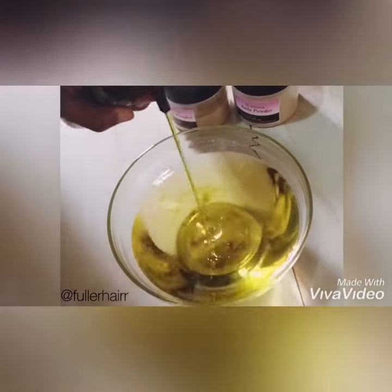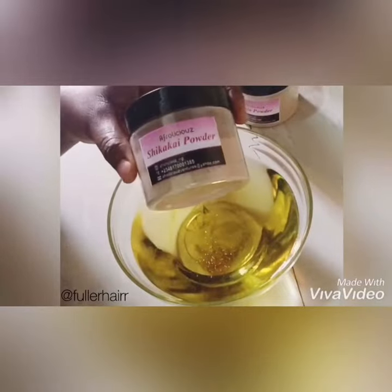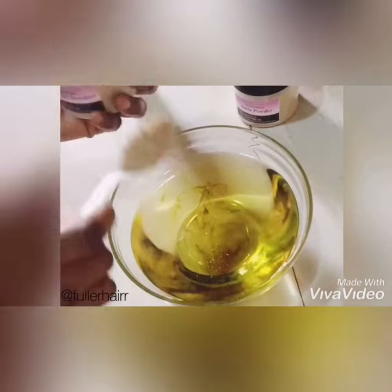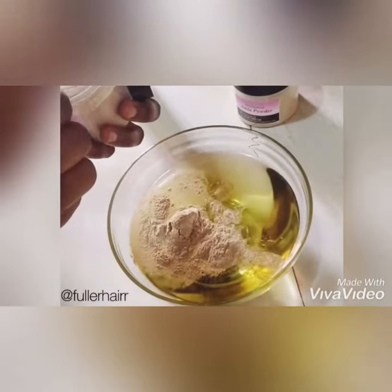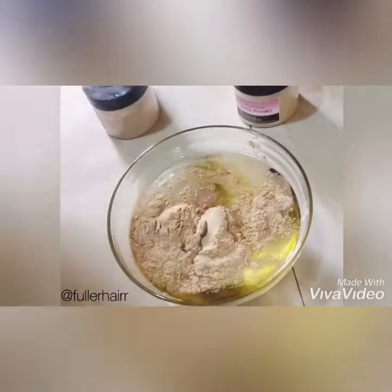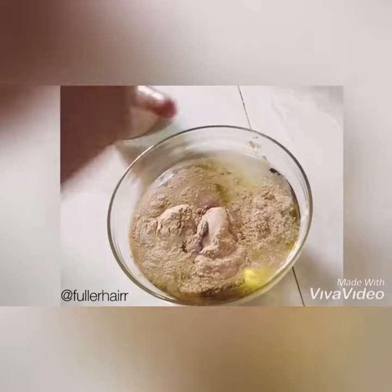Here's how to make a growth oil at home. Start with two bottles of olive oil in a bowl, followed by some drops of avocado oil. Then add shikaikai powder — two teaspoons into the bowl — followed by amla powder, also two teaspoons into the bowl.